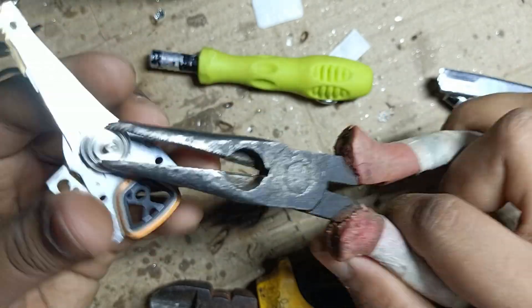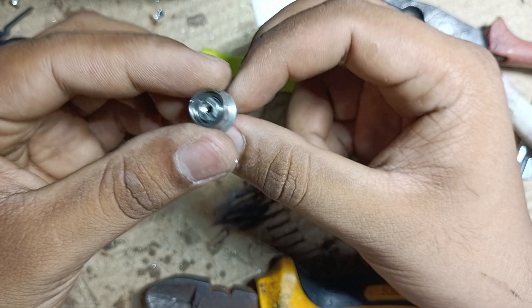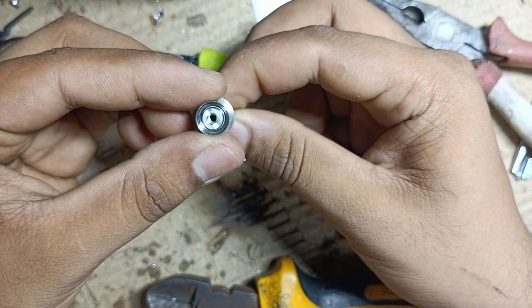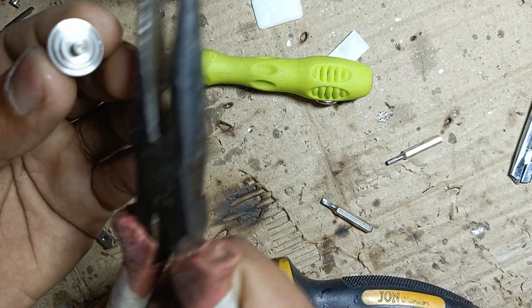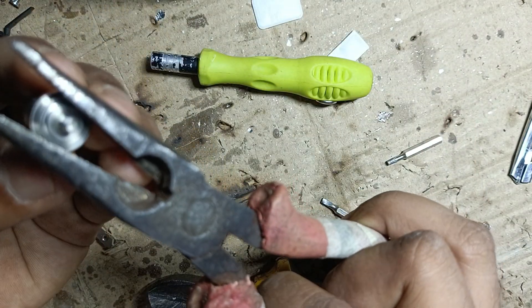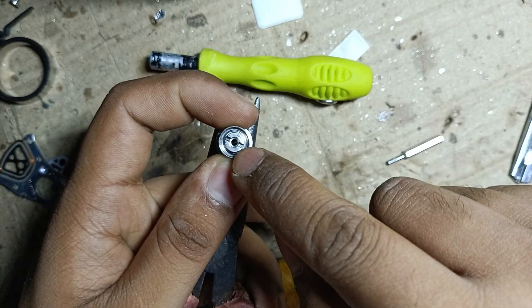Hold it with a plus screwdriver and slightly hit this part. You can see here this is the part which has the bearings. Hold the center shaft and hit the top.